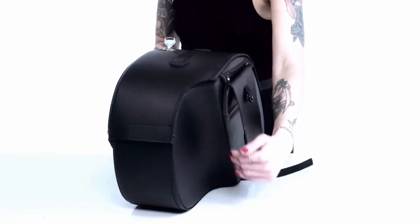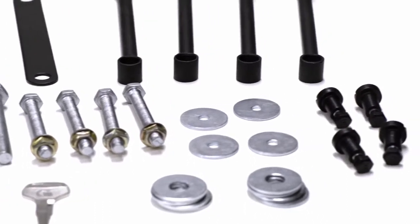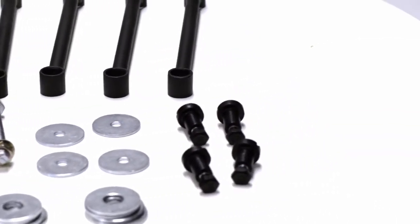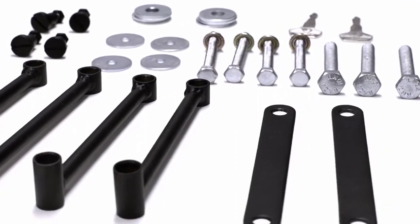They also have a shop cutout for unobstructed mounting. Velcro has been added to the lid to ensure an airtight compartment. The best part is we include heavy-duty mounting hardware for your Viking Bags, saving you over $100 and the headache of finding hardware that fits your bike.